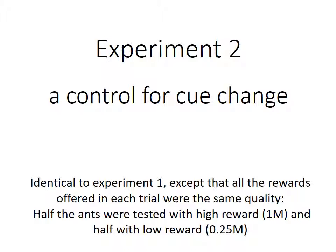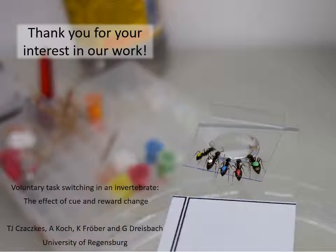Experiment 2 was run as a control for cue changes. Note that in experiment 1, two things are co-varied: the quality of the reward, and the cues the ants are exposed to. To examine the effect of cue change alone, we ran experiment 2 in an identical manner to experiment 1. However, here, all the rewards offered in each trial were of the same quality. Half of the ants were tested with only high quality rewards, and the other half only with low quality rewards. Thank you very much for watching this audio-visual methods description. We hope you found it both interesting and helpful.